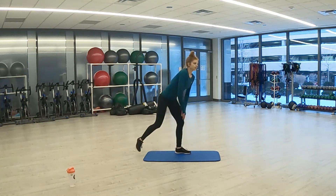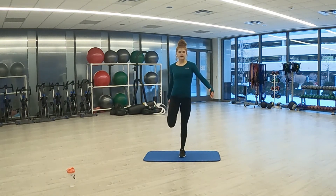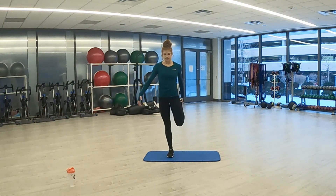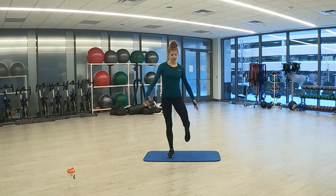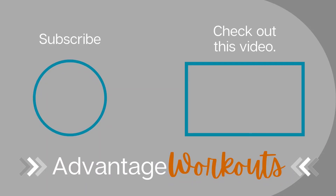Coming out of that. If you need a wall for this final stretch, you can grab one — we're just going to be working our quads, pulling that back leg to our glutes and holding. Switch to the other leg. And release. Thank you for joining me today, guys. I hope you enjoyed it. I'll see you next time. Bye-bye.